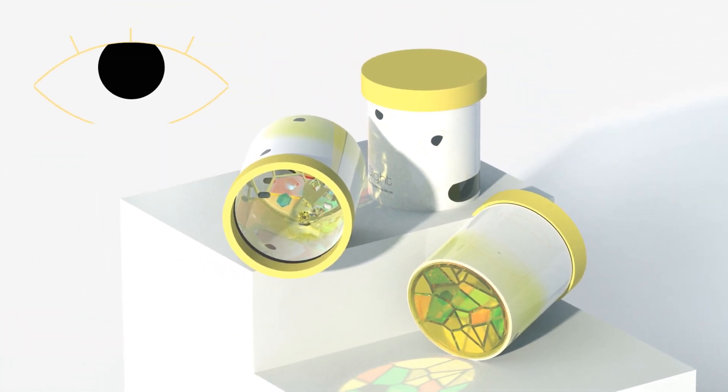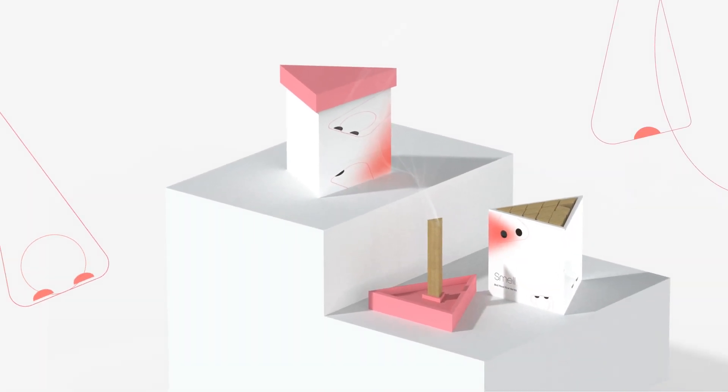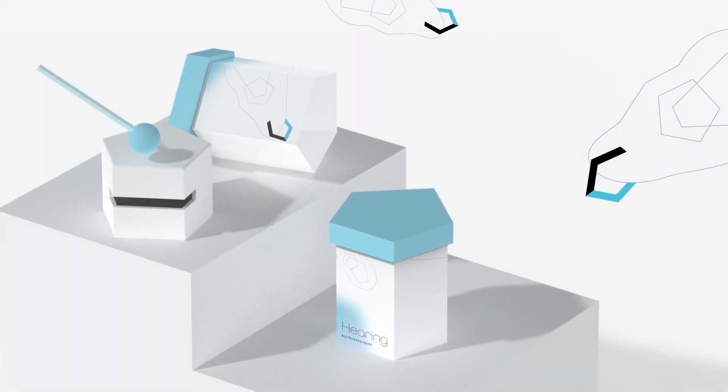First, there's the sight box. It features a kaleidoscope to stimulate the visual sense and uplift your mood. Next, the smell box, with scented sticks to promote peace and tranquility. Thirdly, the hearing box, with a wooden block to help calm the mind.